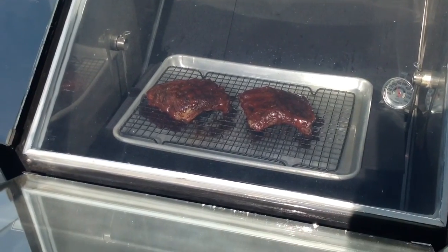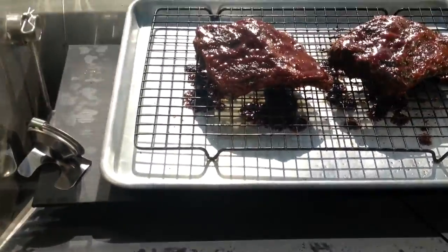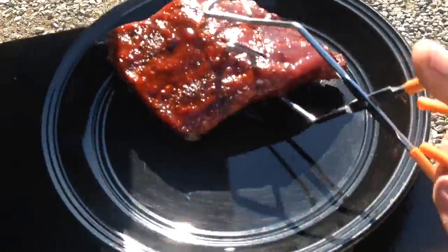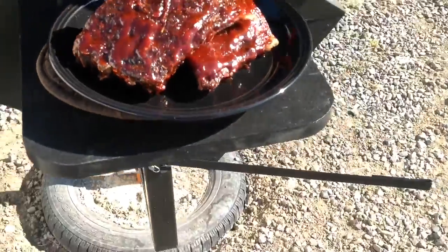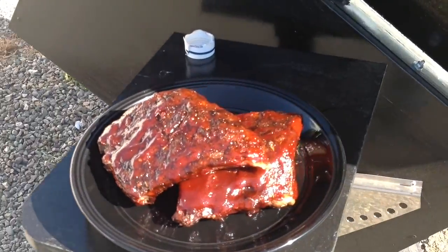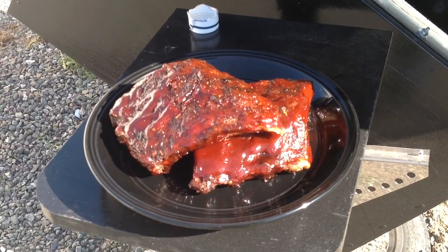It's been three hours — total cook time for our ribs. Let's take them out and see what they look like. Looks pretty good. Some barbecued ribs — solar barbecued ribs in a quantum solar oven.